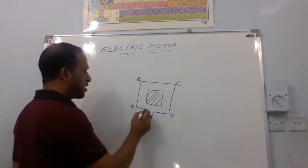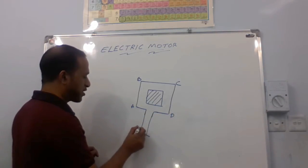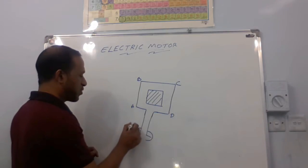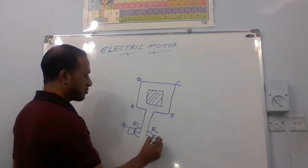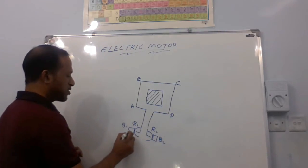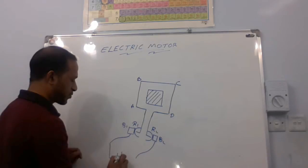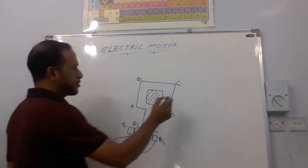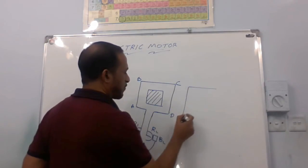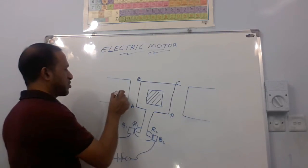The two ends of the armature wire are connected to two split half rings — ring R1 and ring R2. Ring R1 is in contact with brush B1, and ring R2 is in contact with brush B2. The two brushes are connected by wires to an electric supply — a battery with a key. The armature is kept between the north and south poles of a magnet.